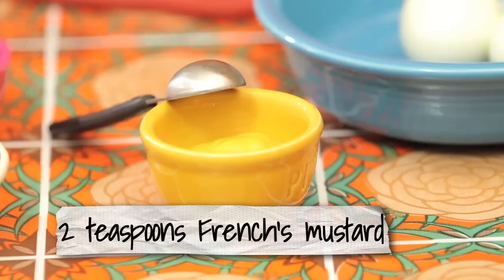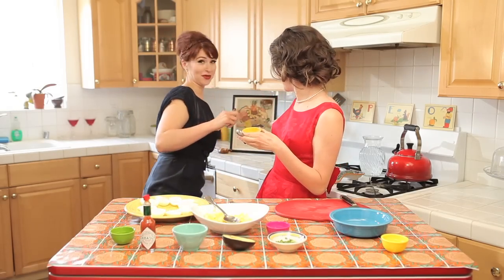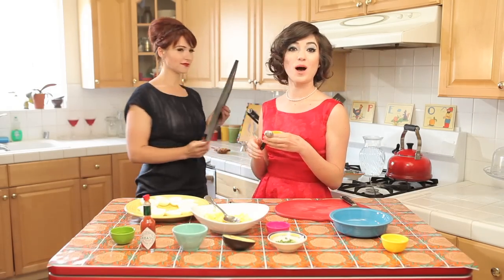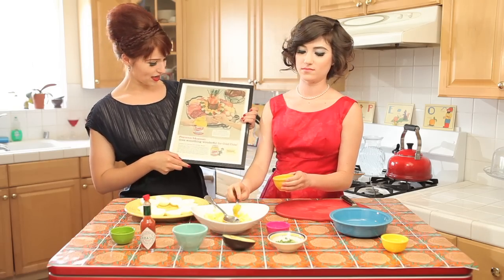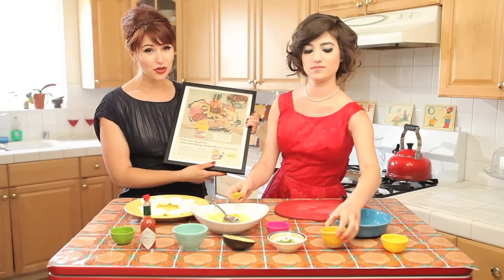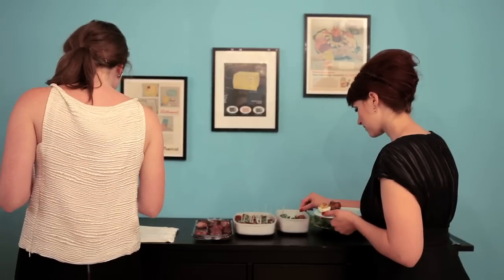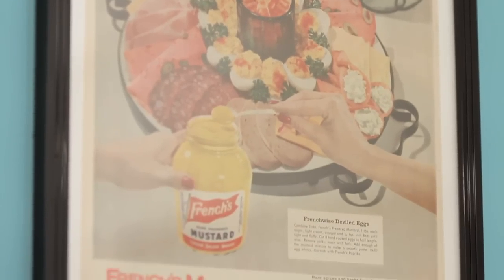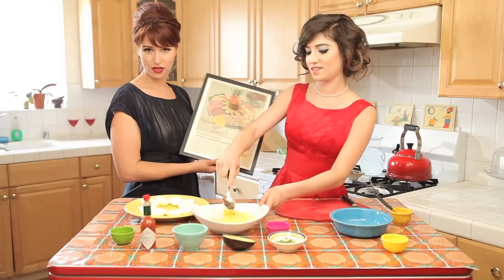The next thing we're going to do is add the mustard — French's mustard, because this was the popular mustard of the 60s. This is an ad from a magazine in the 60s showing deviled eggs at a party. We have it for two reasons: number one, to show you French's mustard and how cute the ads were; number two, this is part of our decoration for our cocktail party tonight. It's a super easy, cheap way to decorate. Go find old Life magazines or Good Housekeeping magazines at a thrift store, cut out the cute ads, put them in a cheap frame, and voilà — you are the queen of decorating.